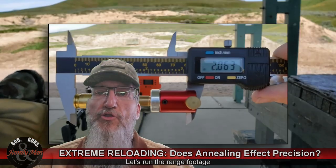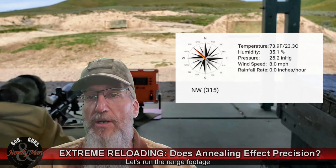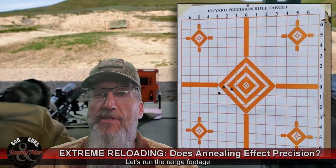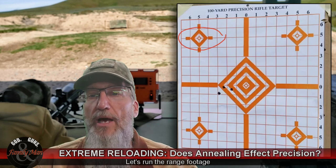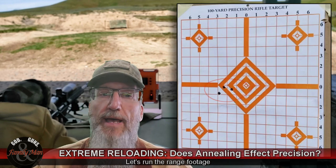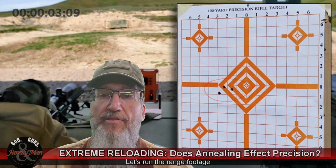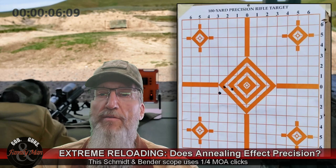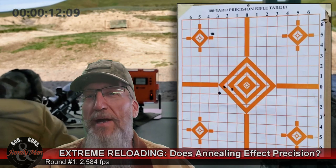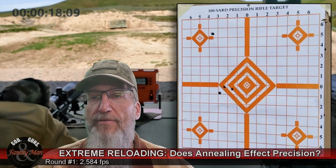I'm shooting the annealed group first. The first round placed into the magazine measures 2.063 inches CBTO. I'm shooting at the target in the upper left at 200 yards. I'd previously fired some sighters that flew a couple inches to the left, so I came back one full MOA — four clicks — to the right to correct for that. Round one landed about an inch to the right, and I noted the wind was blowing slightly to the right.